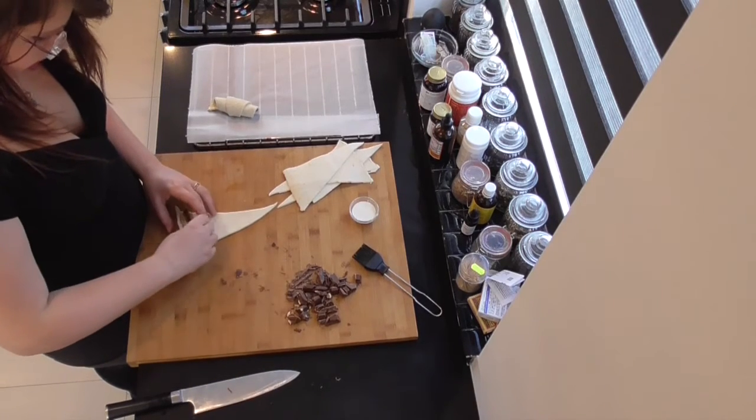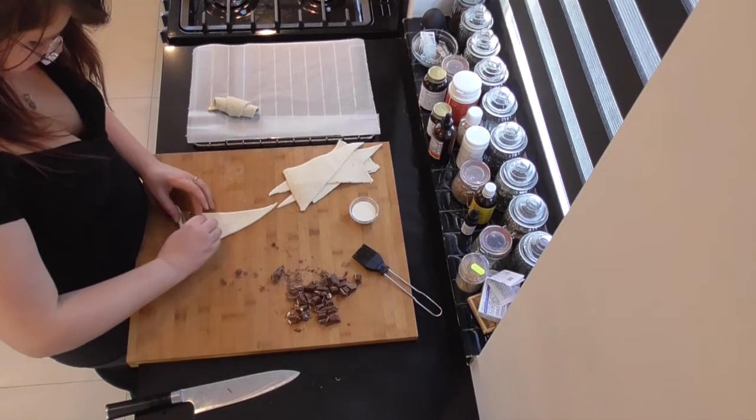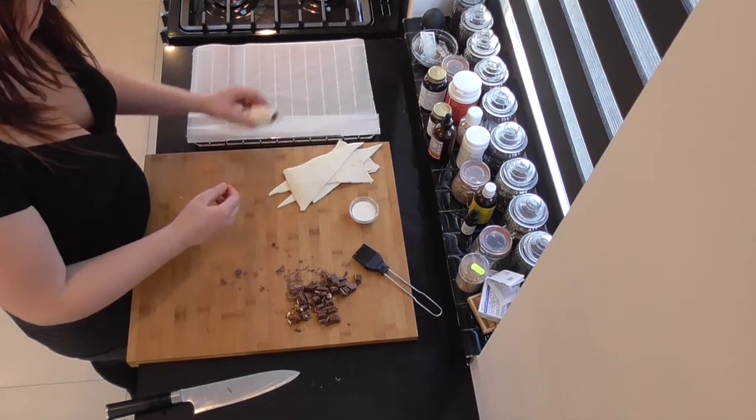Fill it up with chocolate, roll that baby up, and there you go.